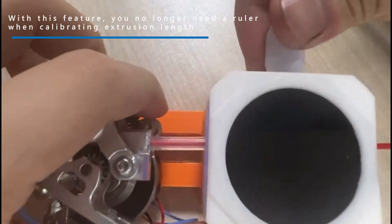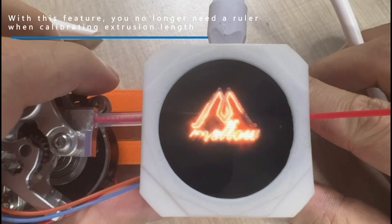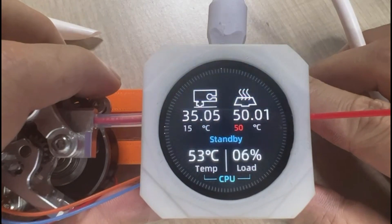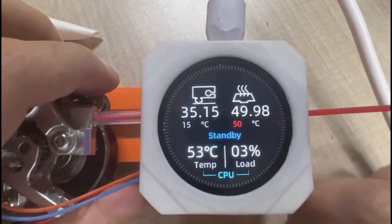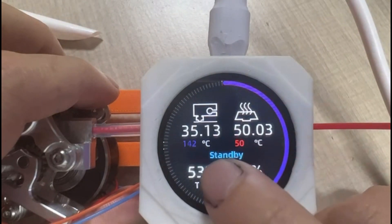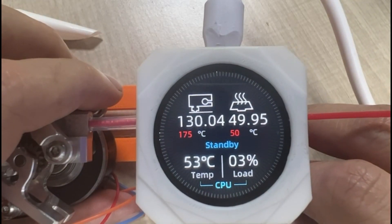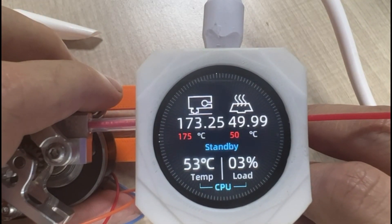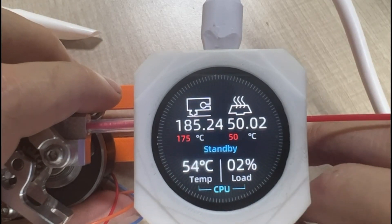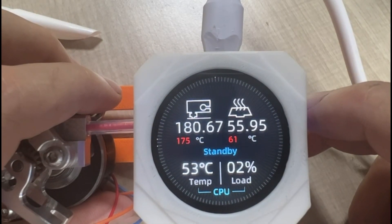With this feature, you no longer need a ruler when calibrating extrusion length.